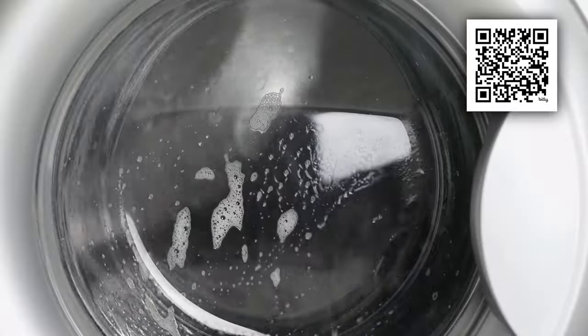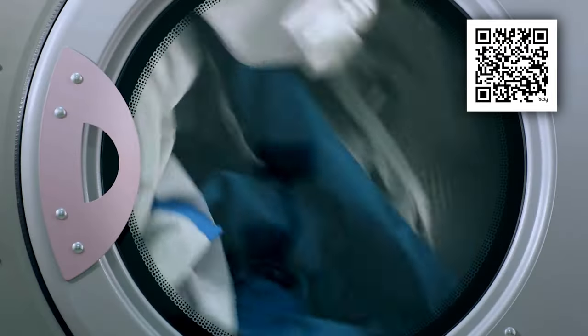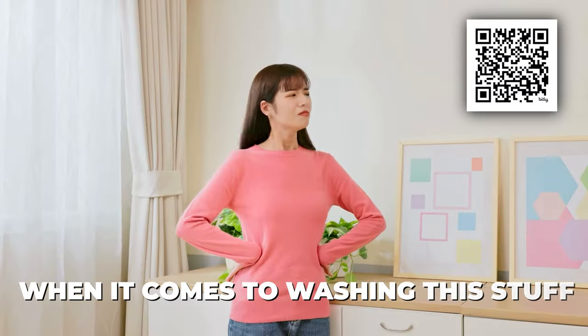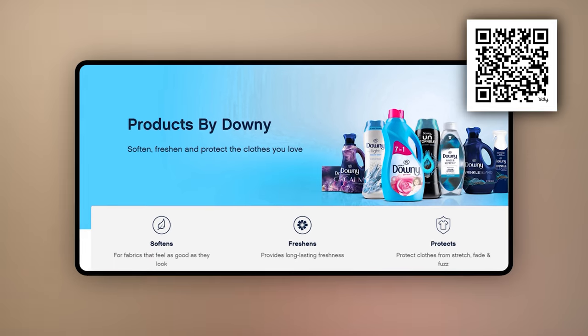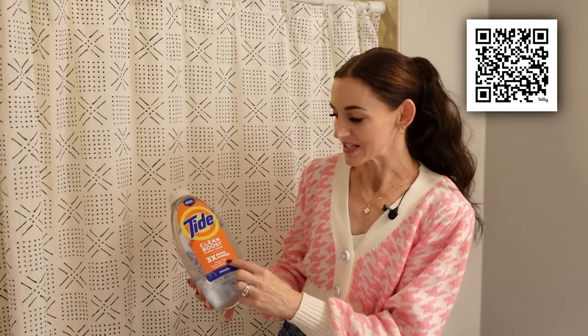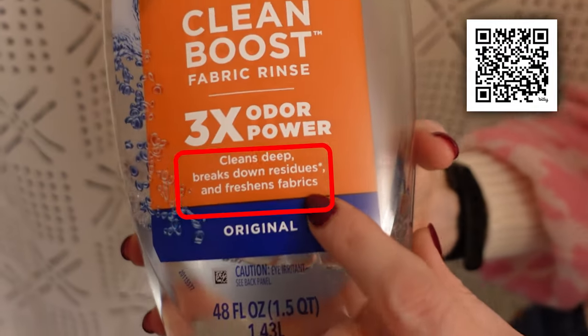When's the last time you washed your shower curtains? Your fabric ones and the liners — you can throw all of this in your washing machine. I like to wash on a warm setting and then dry them. This clear plastic one I don't dry — I just hang it over my deck to dry. Here's a little trick: this can house a lot of smells — you have moisture, it's damp, it's dark, this is like a breeding ground for smells and bacteria. I love this Clean Boost fabric rinse — Downy also sells a very similar version called Rinse and Refresh. It cleans deep, breaks down residues, and freshens fabrics. I do not use vinegar in my washing machine because I think it stinks and doesn't freshen your fabrics, but this stuff works. The number one ingredient is citric acid. Now's the time and motivation to wash all of your shower curtains.